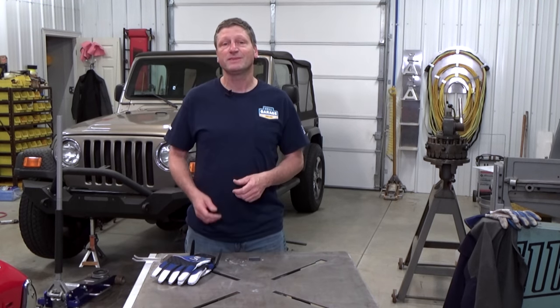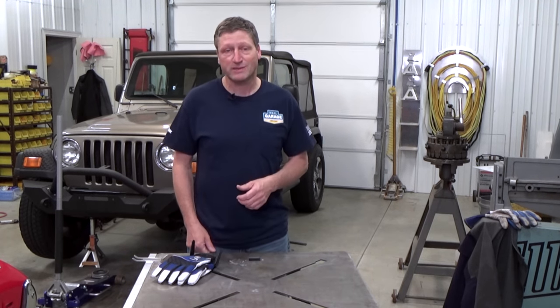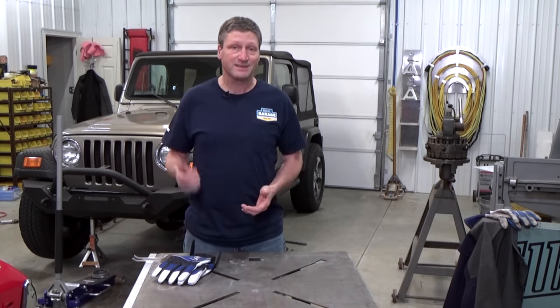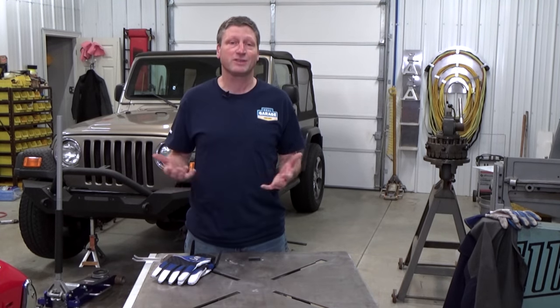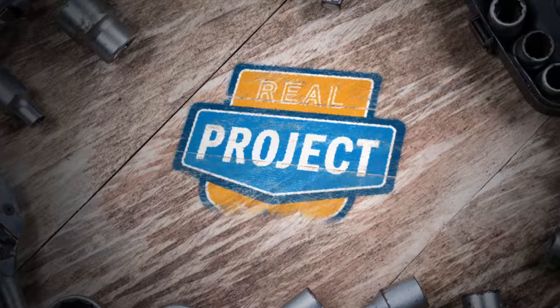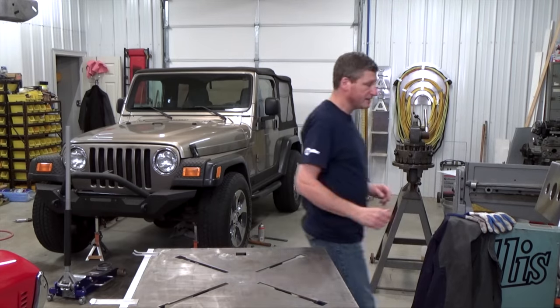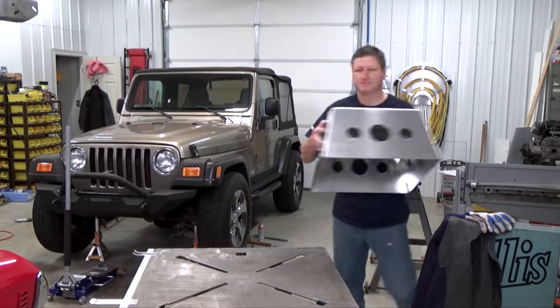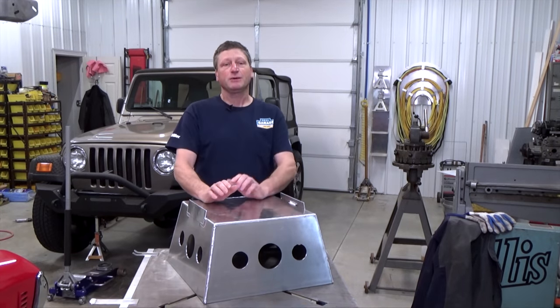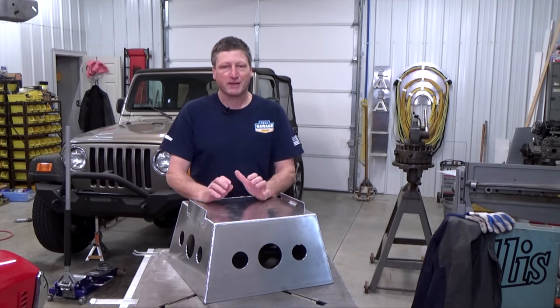Since my lift is occupied with the '69 Trans Am project, I'm going to build a set of elephant stands to get the Jeep up high enough to work on it. This is an elephant stand — it's basically what we call our taller wheel stands that we make for our race cars.